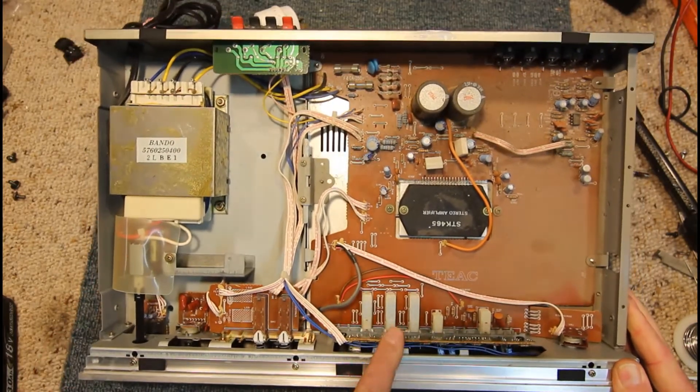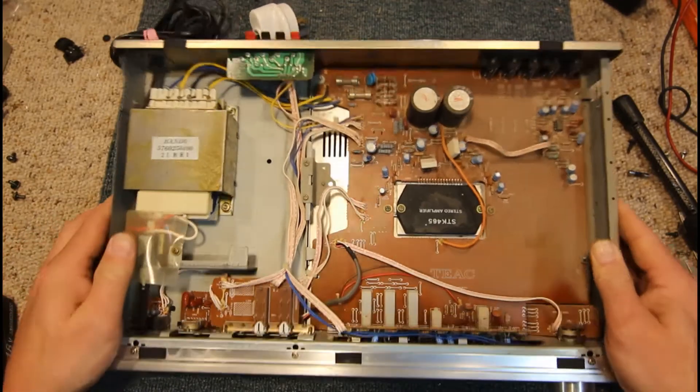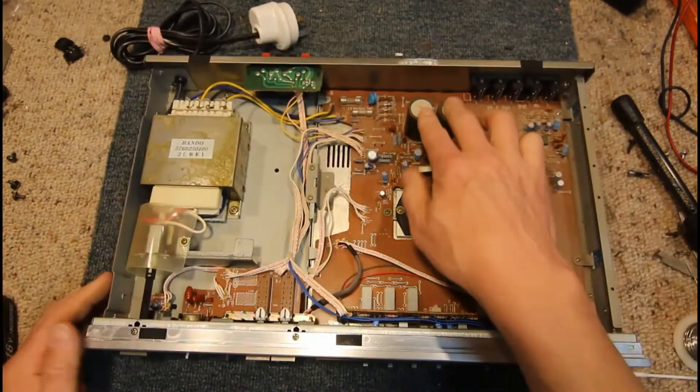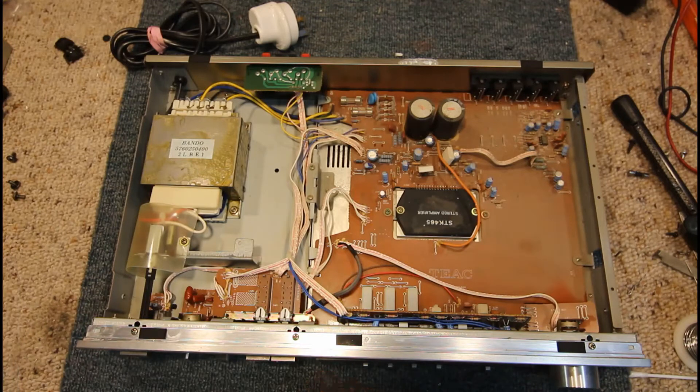Looks like yeah just VU meters, looks like we've got our tone controls down there, fairly small filter capacitors so I'll start by checking the fuses in this one.